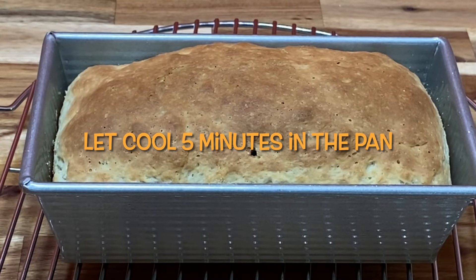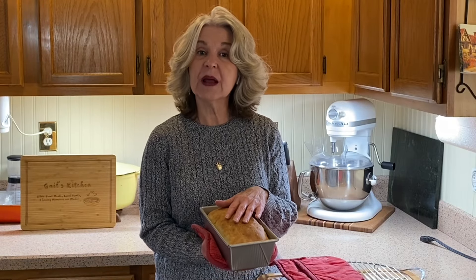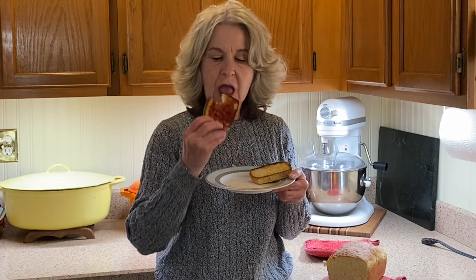We're going to let this loaf sit for five minutes in the pan, then turn it out to cool completely. That is such a beautiful loaf of bread and it makes wonderful toast. This English muffin toasting bread is absolutely delicious — it's a yeasty, coarsely textured bread that is just perfect for toast. If you're someone like me who eats toast for breakfast every day, you will love this.